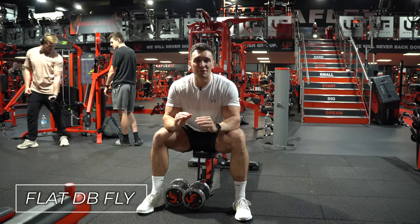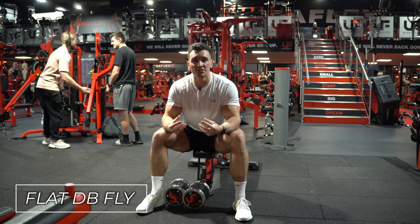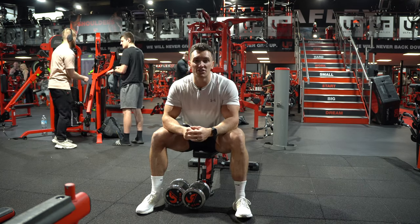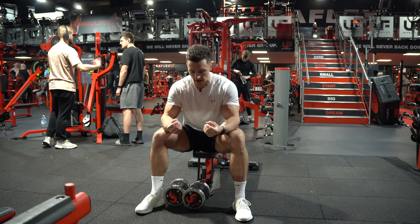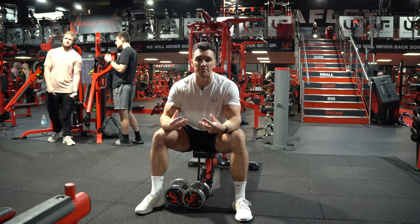In this video I'm going to show you how to do a flat dumbbell fly. This is a really good exercise for isolating your chest and developing that lower part of your chest, which is a lot harder to isolate unless you're using something like a pec deck or a cable fly. This should be a key staple, but it just gets butchered a lot when you're in the gym.